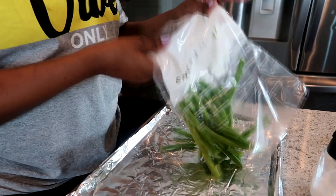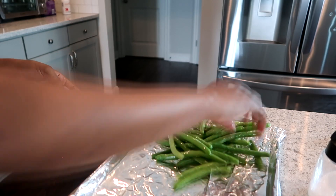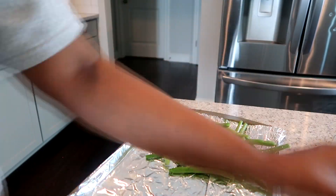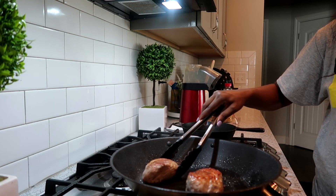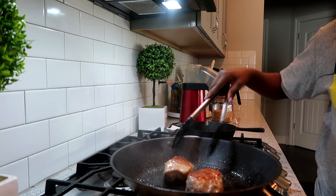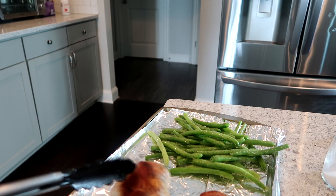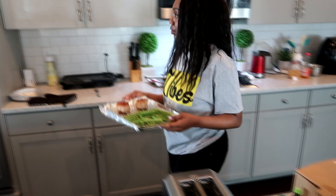And while that's cooking, I'm going to go ahead and prep my beans, add a little oil to them, a little seasoning, salt and pepper as well. And we're going to go ahead and flip the meat. And once we've gotten it nice and toasty, we're going to add that to the pan of green beans and stick that in the oven for a few minutes.